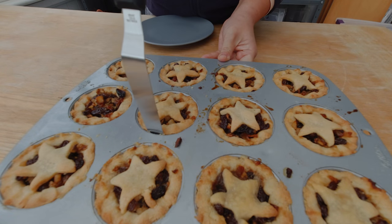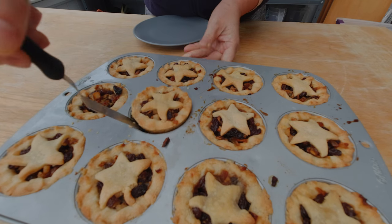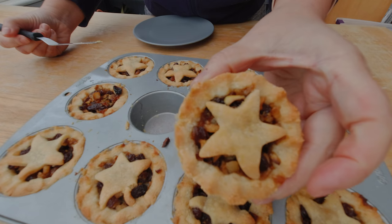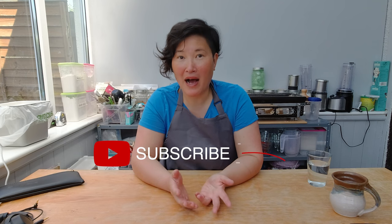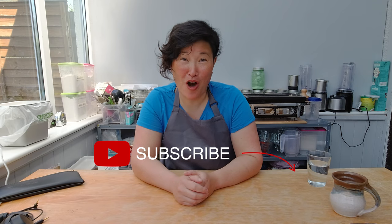I took out my mince pies and let them cool down. Now I'm going to use my cake spatula to take them out of the muffin tin. Here are my finished delicious mince pies. I hope you enjoyed today's show — if you did, please make sure to subscribe to my channel and check the bell to get notifications about upcoming videos. If you have any comments, feedback, or ideas for me to try out, please add them below in the comment box. See you next week — bye!